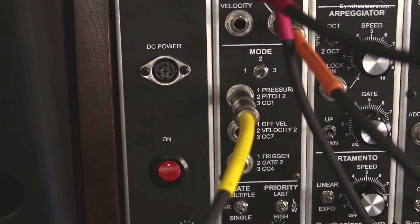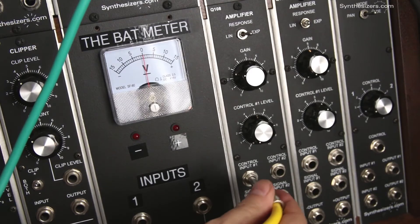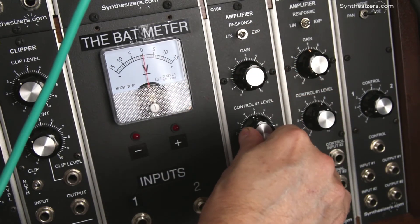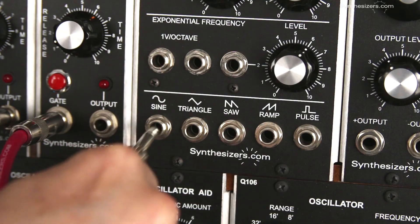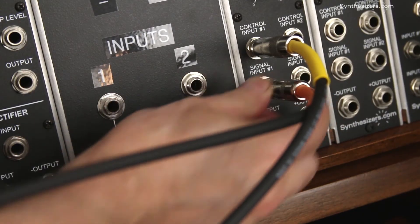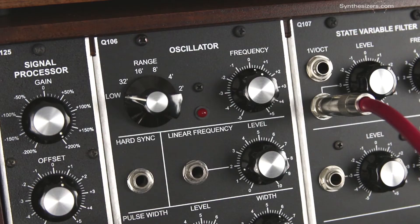Here's a vibrato patch. Patch pressure into a Q108 amplifier's control input. Set the response to linear, gain to 0, and level to 5. Then patch a Q106 oscillator to the signal input of the Q108. Set the Q106 range to low and set the frequency for the vibrato speed you like.